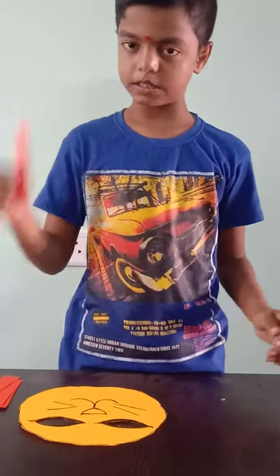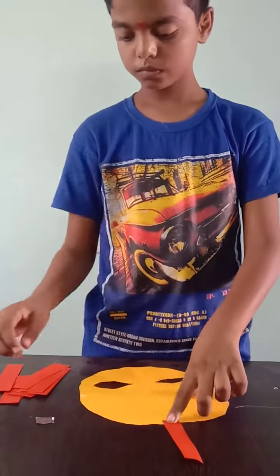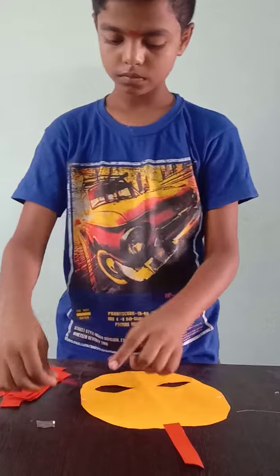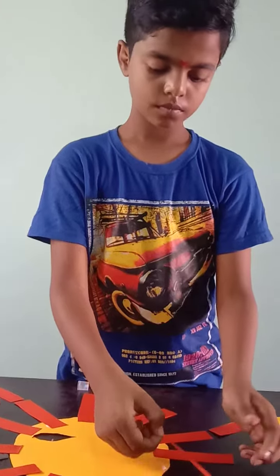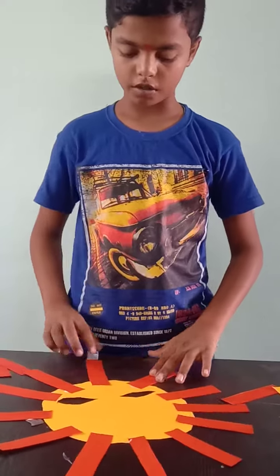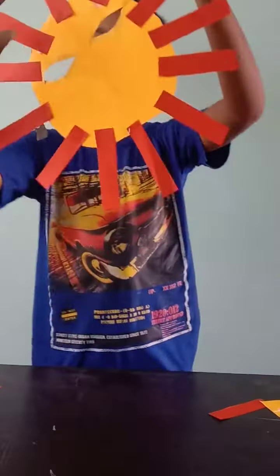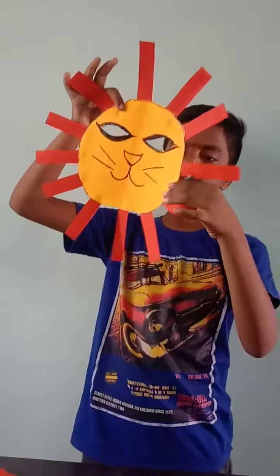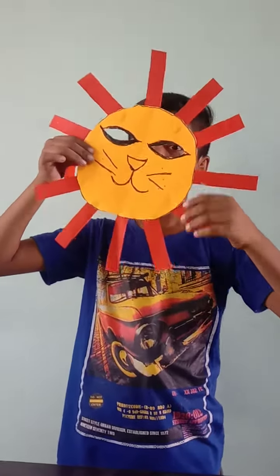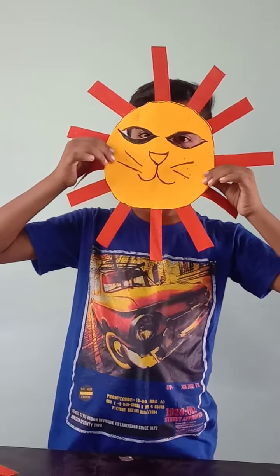Now we are going to paste the strips. Now we have to paste all the strips. And our lion mask is ready. Now let's see. Thank you.